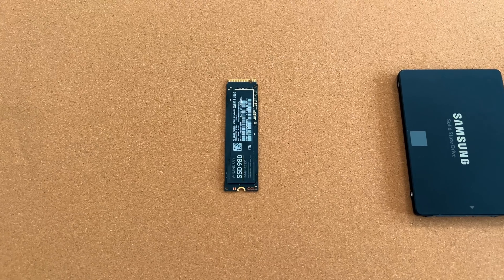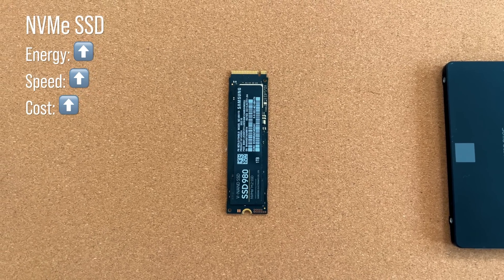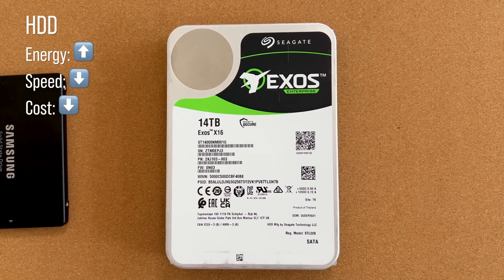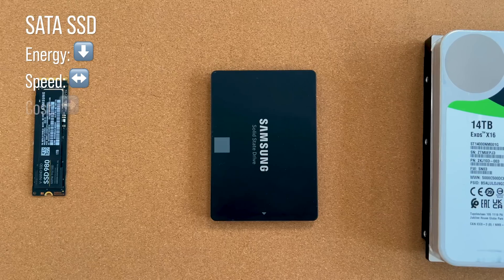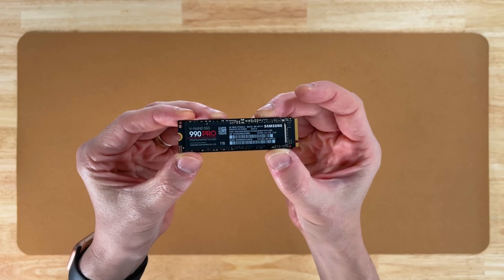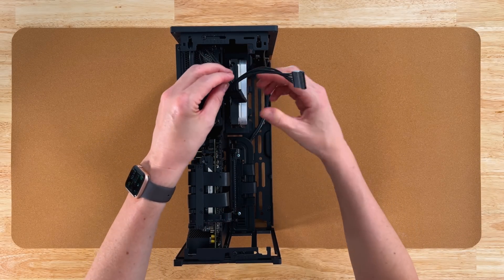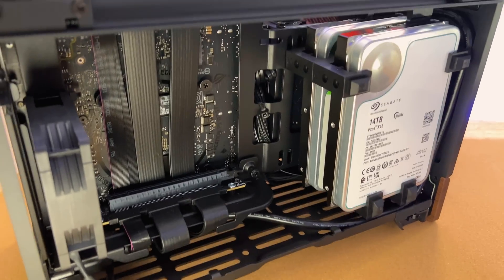As far as storage is concerned, we have to balance capacity, cost, power consumption, and performance. NVMe SSDs use considerable energy but are the fastest and most expensive. Traditional spinning hard drives also use considerable energy but are the slowest, least expensive, and highest capacity. SATA SSDs sit in the middle with much less power usage. For my build, I'm using an NVMe SSD for the operating system and applications, and a traditional spinning hard drive for bulk Plex media storage. You might want to add another hard drive to mirror your data in case one dies, or at least back it up to another machine.